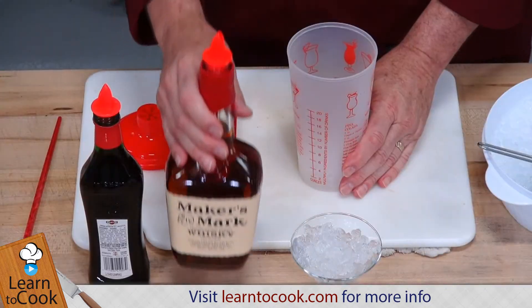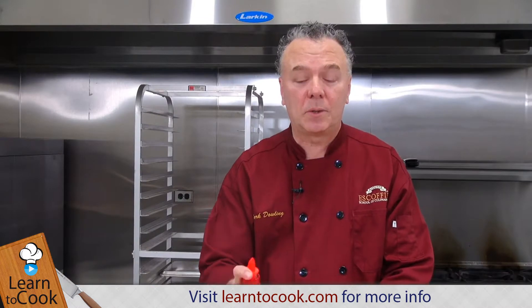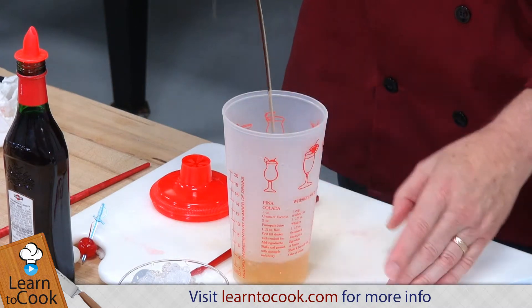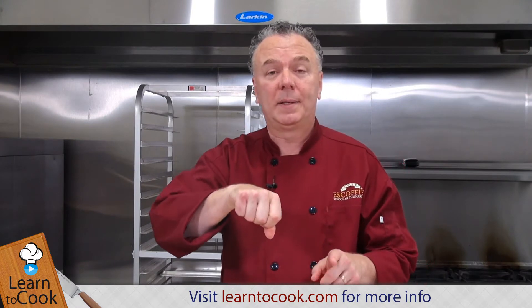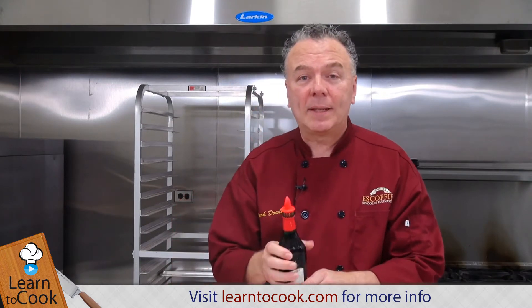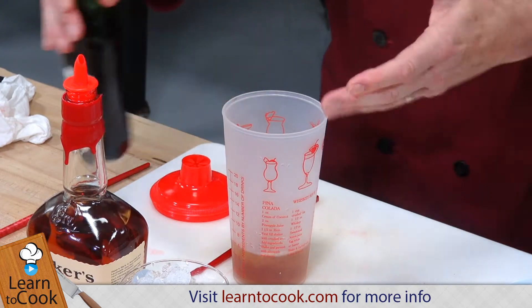To make a Manhattan, you'll want two ounces — in this case it's a 12-count. A six-count while you're pouring is one ounce, so counting to 12 gives us two ounces. With the sweet vermouth, that's three counts, because we just want a little bit in there — that's about a half an ounce.